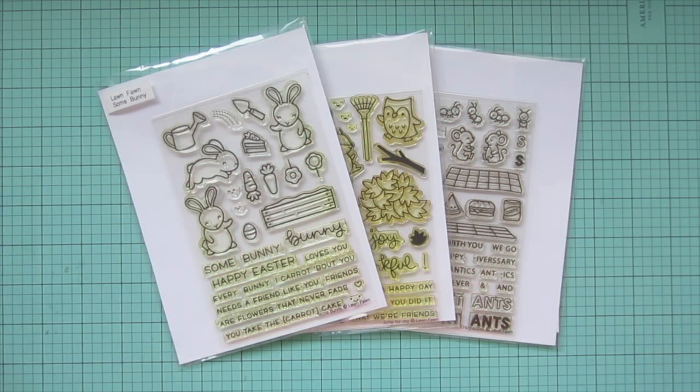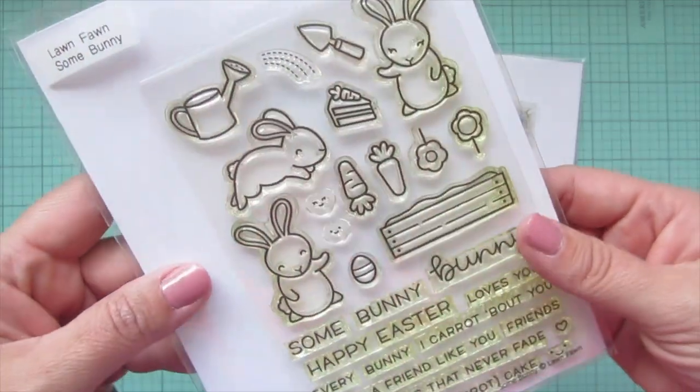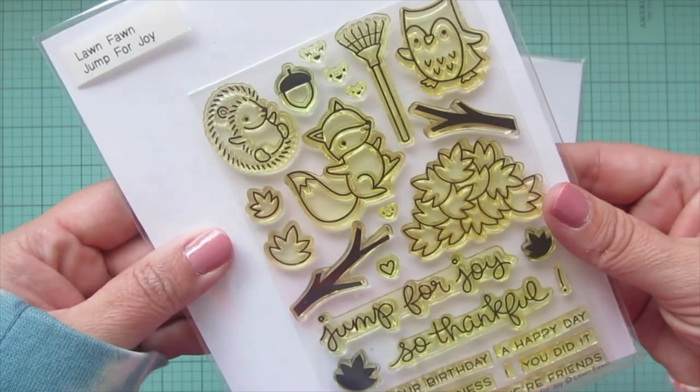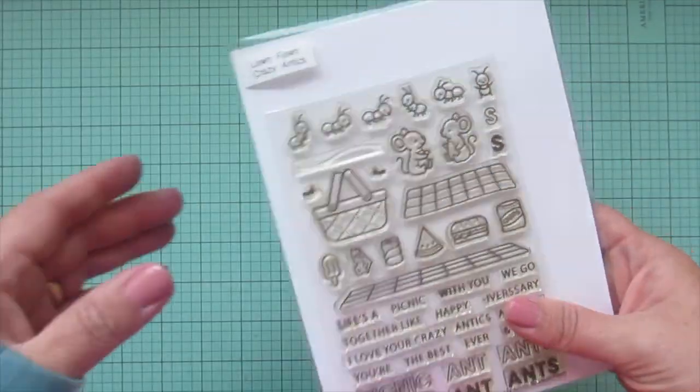Hey friends, it's Christy. Welcome back to my channel. Today I'm going to be making a card using Lawn Fawn's Some Bunny, Jump for Joy, and Crazy Antics.